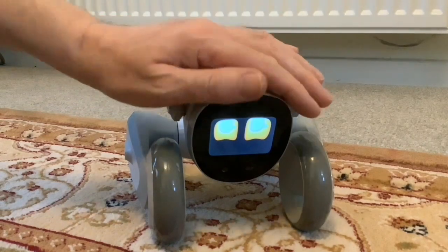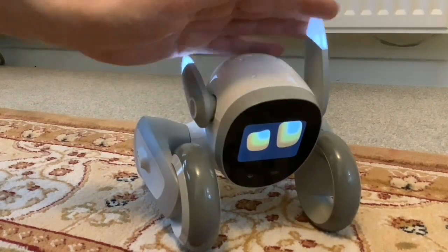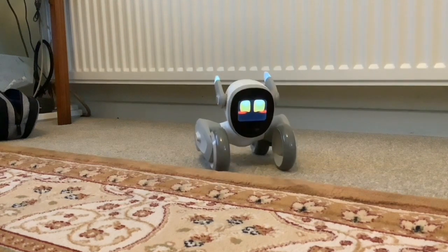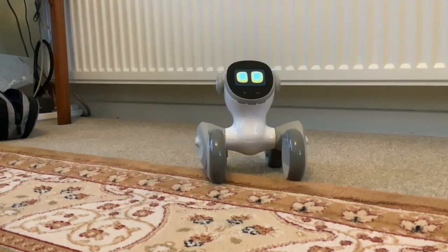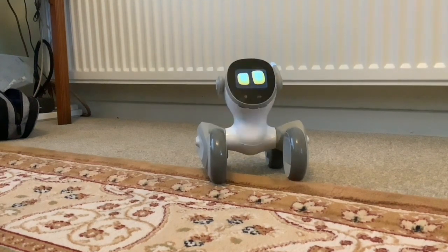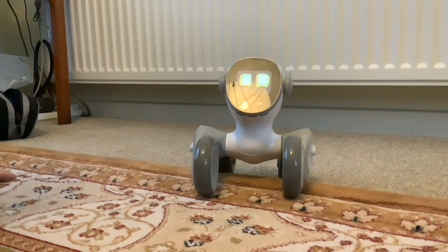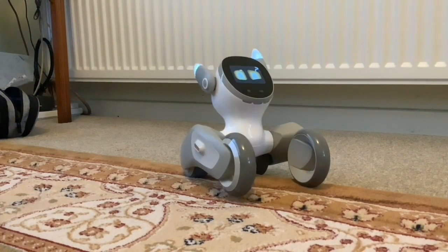Somebody asked me if Luna is autonomous at all — is she independent of the app? They were talking about Cosmo and what they didn't like: the app had to be on for Cosmo to work. At the moment the app isn't on and Luna isn't connected to wi-fi.